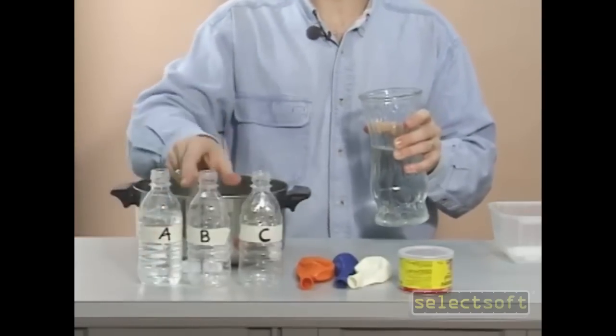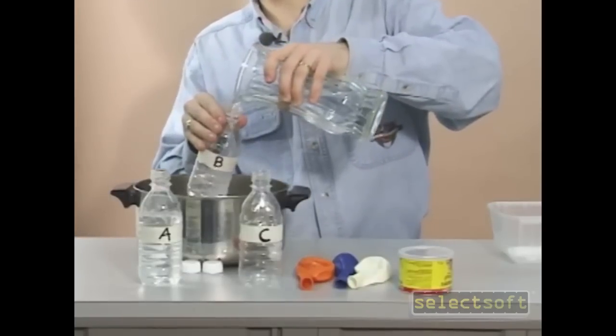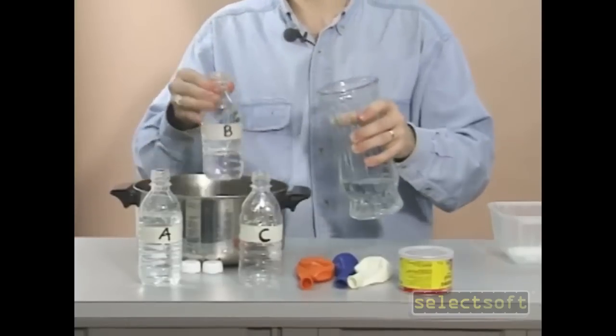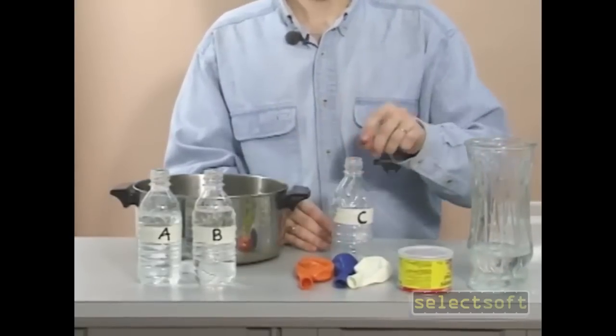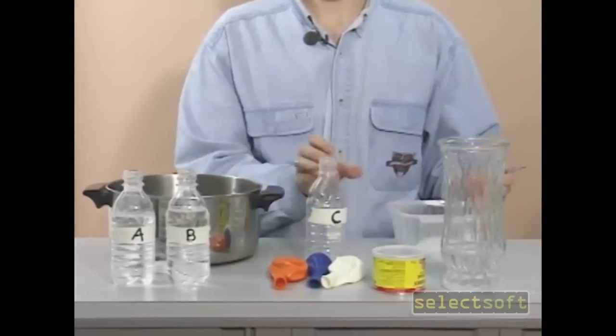Then do the same thing to bottle B. We're not going to add any water to bottle C, but we'll put a little bit of sugar into it.